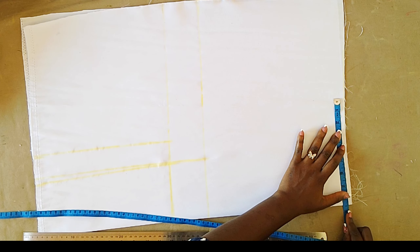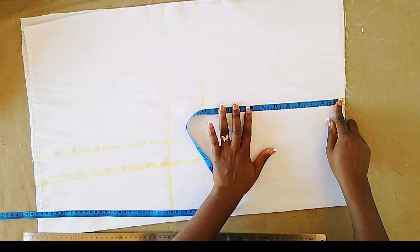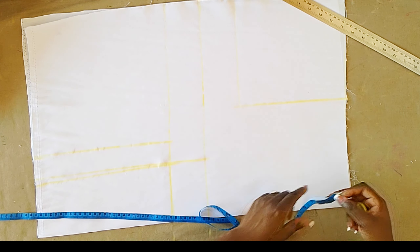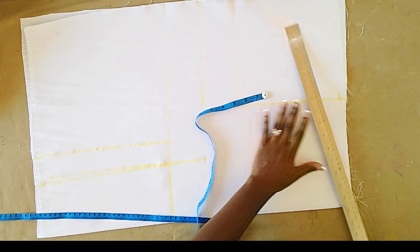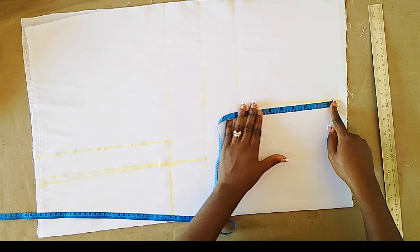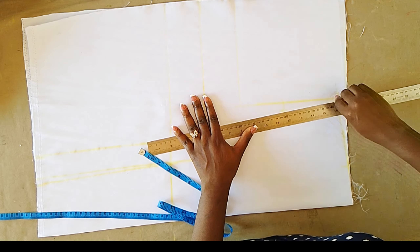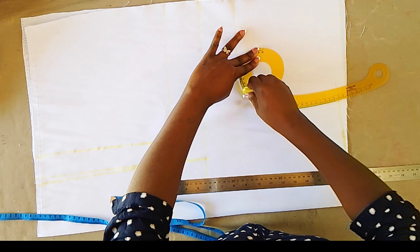Next I'm marking the shoulder measurement I'm working with divided by two, plus half inch allowance. Now I am marking the armhole measurement I'm working with, which is nine inches. I'm using my ruler to connect. Next I mark three inches inwards from the folded end, then half inch on the armhole line, connecting together to form the shoulder slope. Now I'm marking half of the armhole measurement, came in by half inch, connected back to the shoulder point, and using my armhole curve to curve the rest of the armhole.